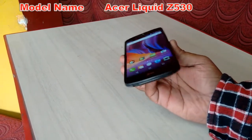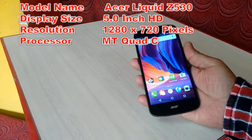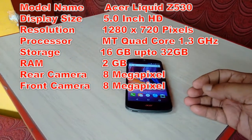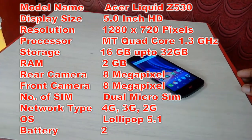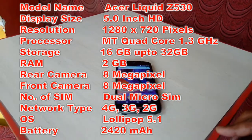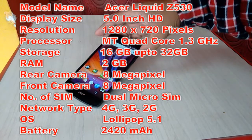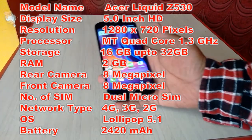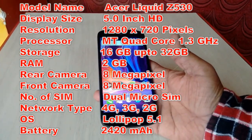The model number is Acer Liquid Z530. It has a 5-inch HD screen with a resolution of 1280 by 720 pixels. The processor is a MediaTek quad-core 1.3 GHz. It comes with 16 GB of internal storage expandable up to 32 GB, 2 GB of RAM, an 8 MP rear camera and an 8 MP front camera. It has dual SIM — micro dual SIM — and supports 2G, 3G, and 4G. It runs on Android Lollipop and has a 2420 mAh battery.